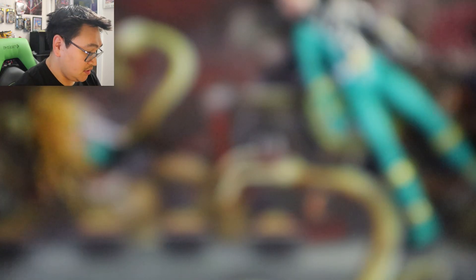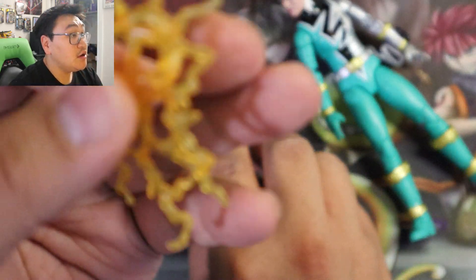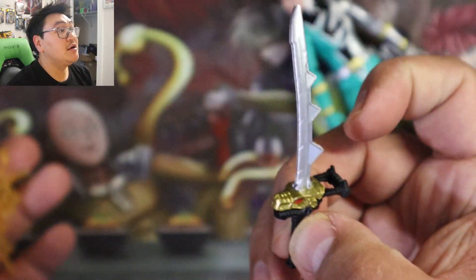Let's zoom in. So we got her helmet, her interchangeable hands, a lightning effect, and her saber. So here she is.